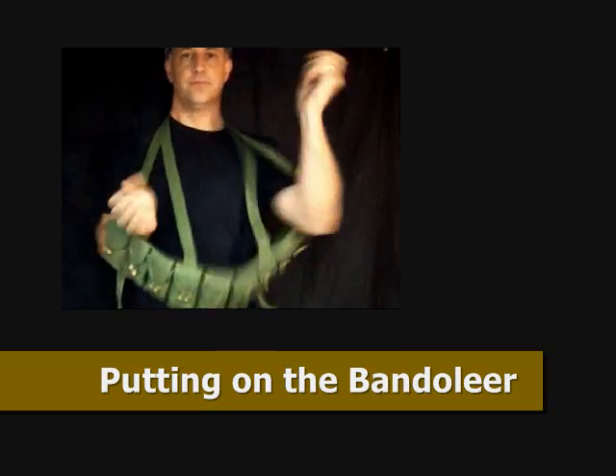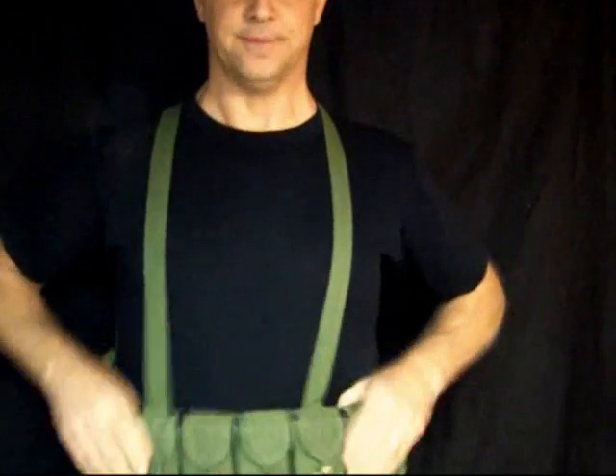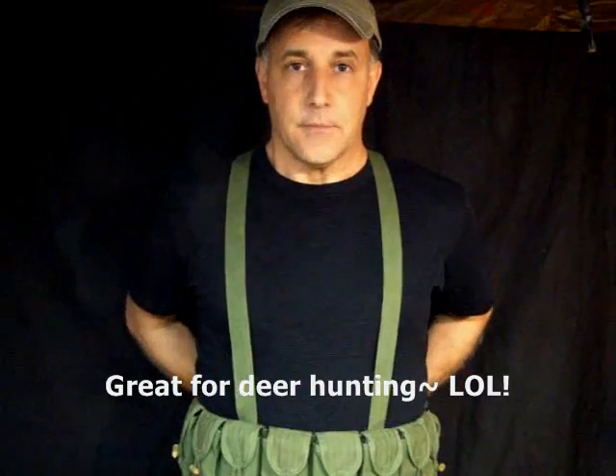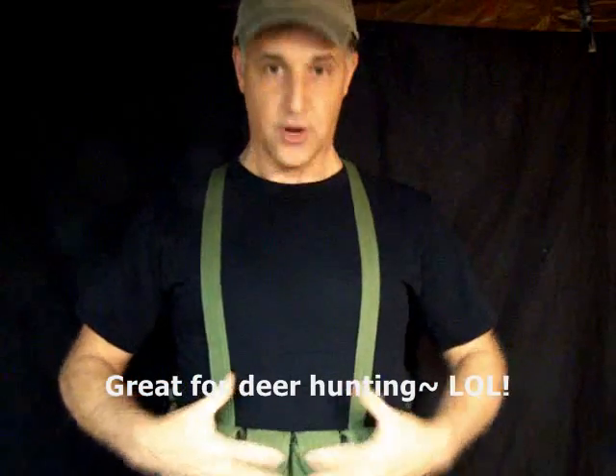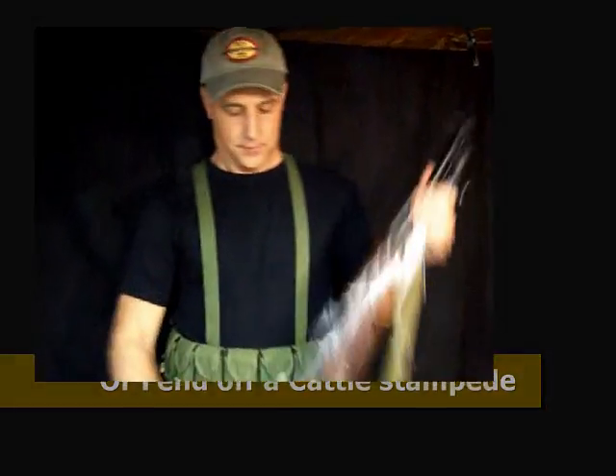I'm going to show you how to put the pouch on. Best thing to do is just slip it over your head, slip your arms through — kind of a nice suspender effect here. You're going to want to tie it down, and this will crisscross across your back. Here you can just tie it up. Nice little bandolier set. All your ammunition is right here in front of you, and the weight is distributed because of the straps. You're ready to go.